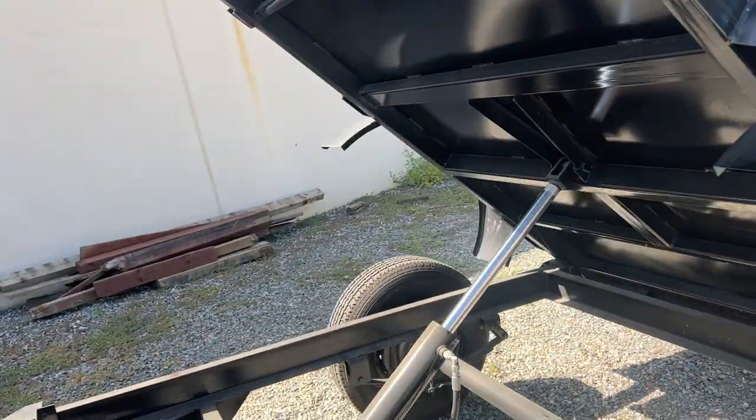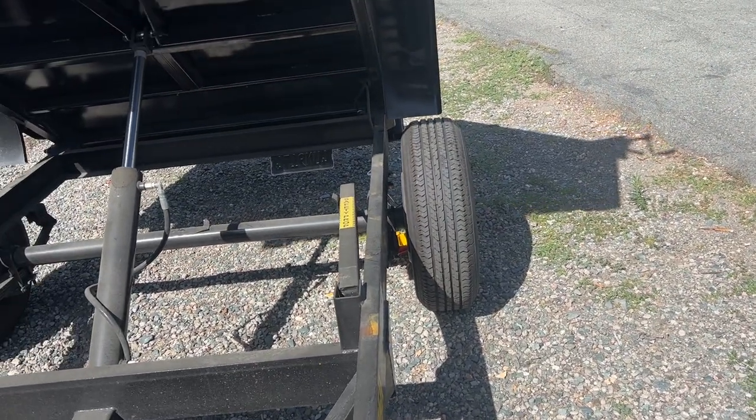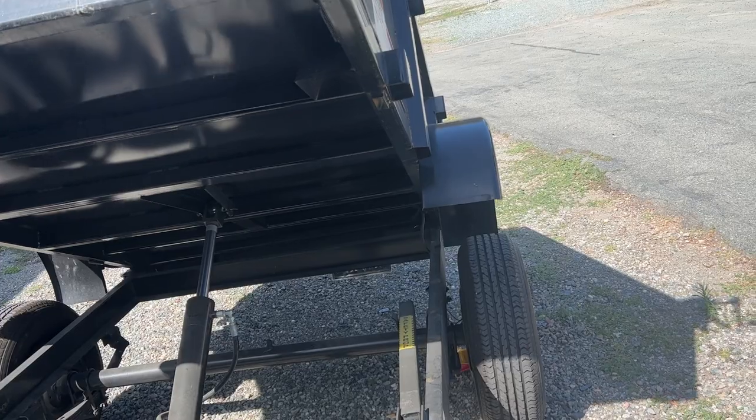This is about a nine or ten foot trailer. I don't know what the cubic volume it'll hold is, but let's take it back down and I'll show you a couple of quick features.